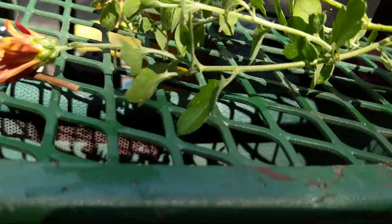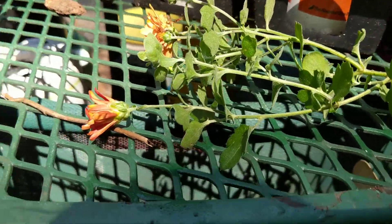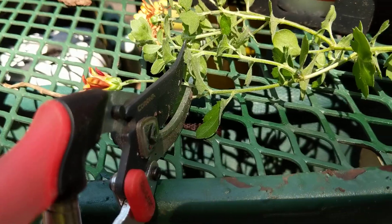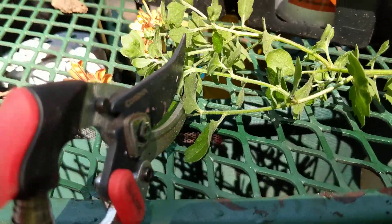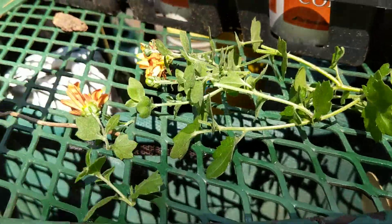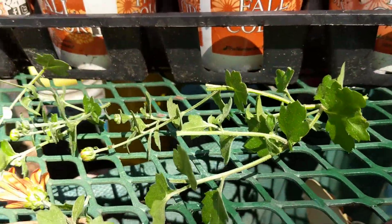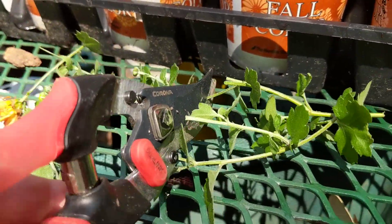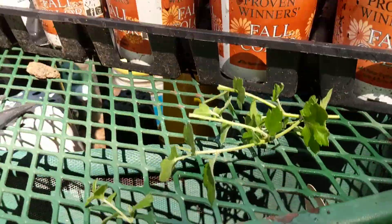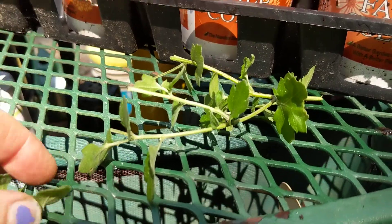I save everything — I get a bucket for the blooms. When you're propagating, you need to cut the blooms off, because any flower, when you're trying to propagate and make more, you need to cut off the blooms. You want the plant to send its energy to the roots, not to the blooms.